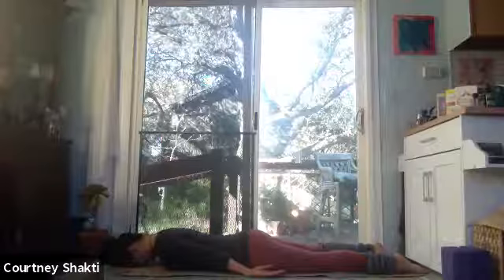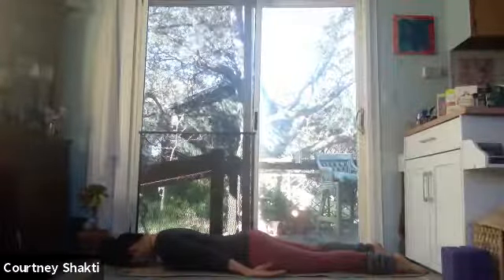Connect with the undulation of your body moving against the floor with the flow of your breath. Feel that water quality, the ocean of your breath in your being. The pulse of your life force in your heartbeat. This interplay of fire, water, earth, and air.